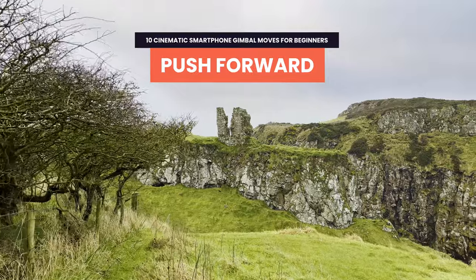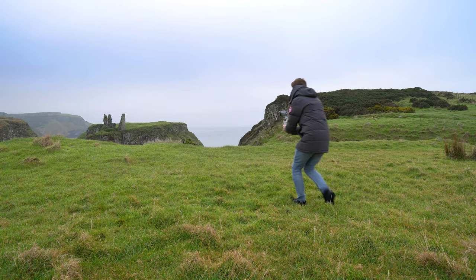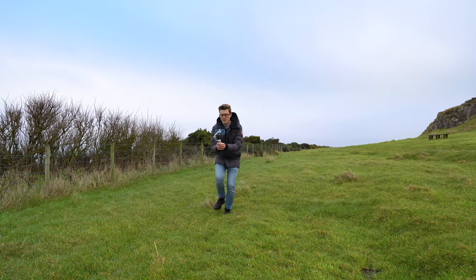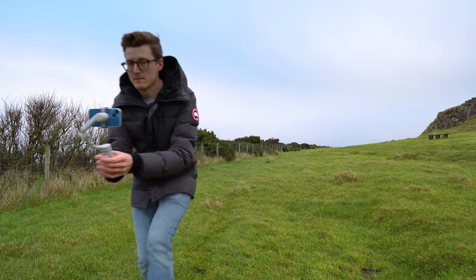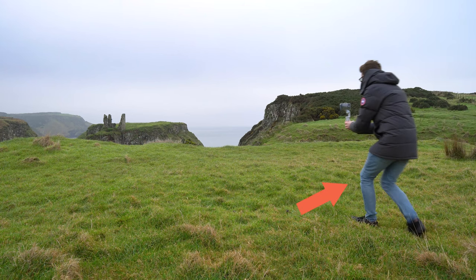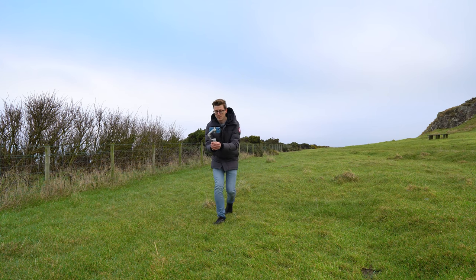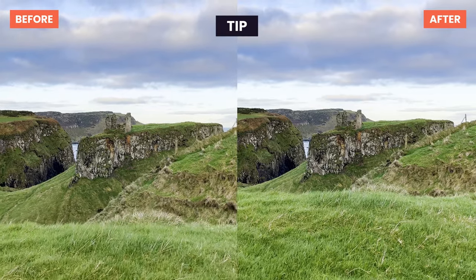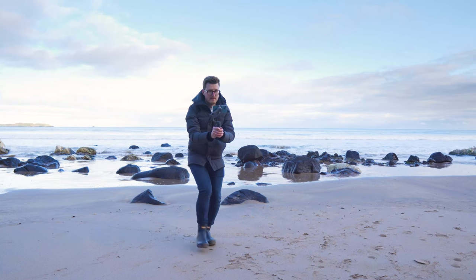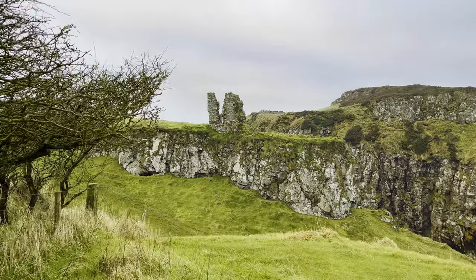Now let's add more motion by pushing forward towards our point of interest. Find an area around your subject that has enough room to walk forward at least a few meters. Point your phone towards your point of interest, hit record, and walk forward at a smooth, consistent pace. Here's a tip to make it look even smoother and more cinematic: bend your knees and walk heel to toe as you push forward to reduce shakes from walking normally. Practice this move a few times before recording to make sure there are no obstacles in your way that you might not see while concentrating on your phone screen.